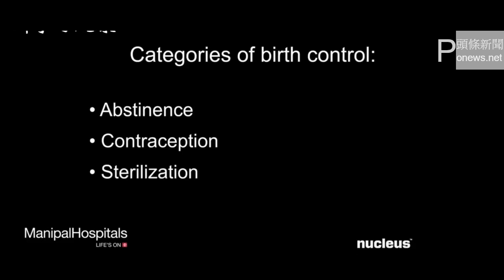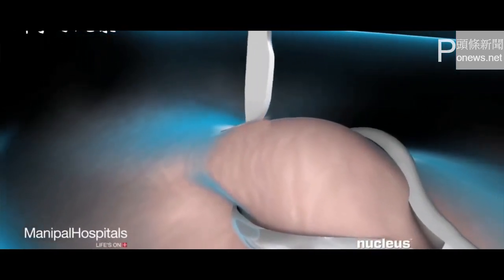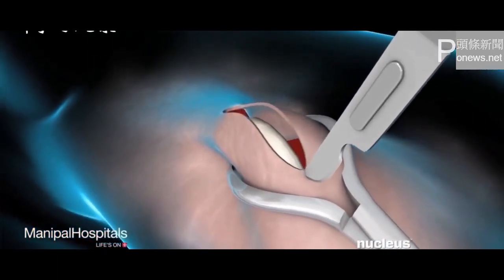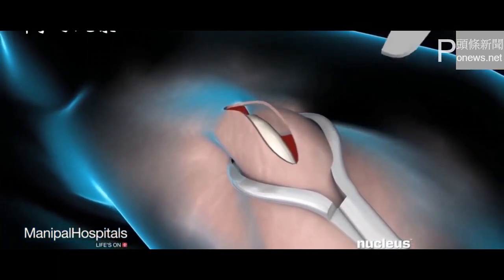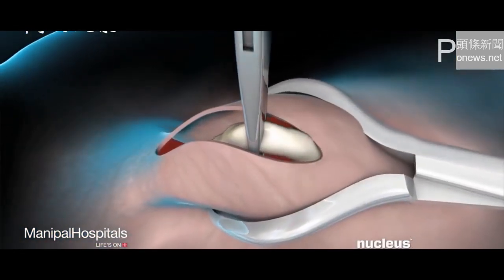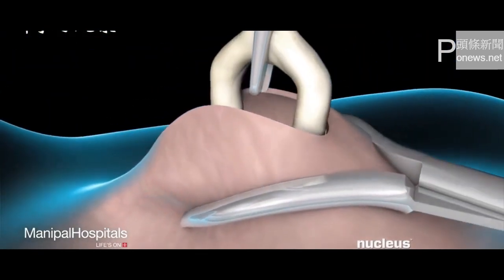Vasectomy is one form of sterilization. In a conventional vasectomy, a scalpel will be used to make a small incision on one side of your scrotum — the thin skin pouch that houses the testicles. Your physician will locate the vas deferens and lift it through the incision. At this point, you may feel a pulling sensation.